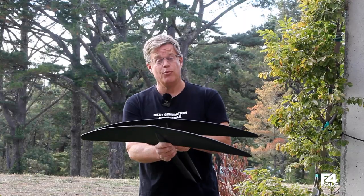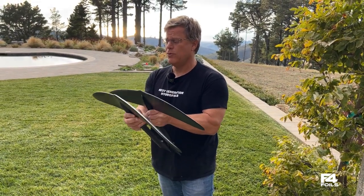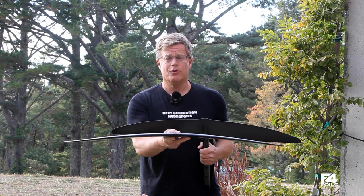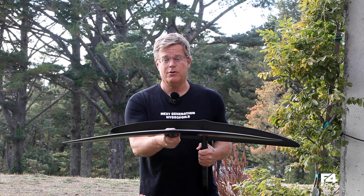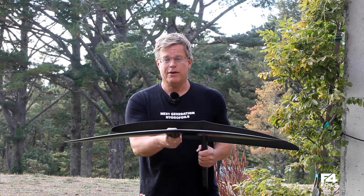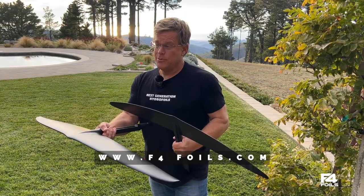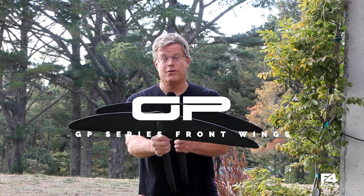Additionally, above the 1000 there is a 1175 wing — it's medium aspect ratio, aspect ratio of seven. There's also a 1450, and both of these are intended for all-around performance, entry level, for anyone going out in a lot of chop, waves, downwinders, and so forth. Once again, check out www.f4foils.com and look under GP series for all the details. Thanks so much.